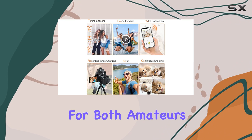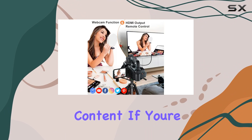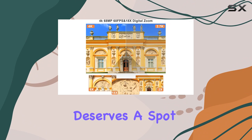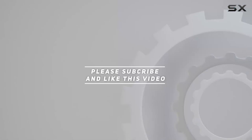In conclusion, the Muros camcorder is a solid choice for both amateurs and beginners. It's not just a camera — it's a creative tool that unlocks the potential for amazing content. If you're serious about vlogging or content creation, this 4K powerhouse deserves a spot in your toolkit. Check out the video description for the updated price, and thank you for watching.